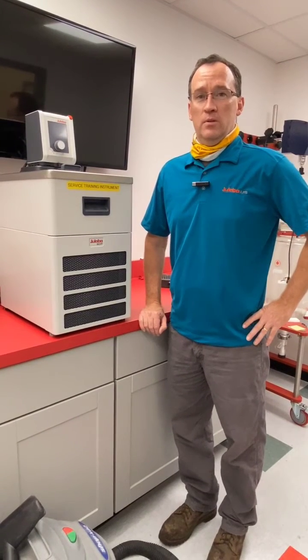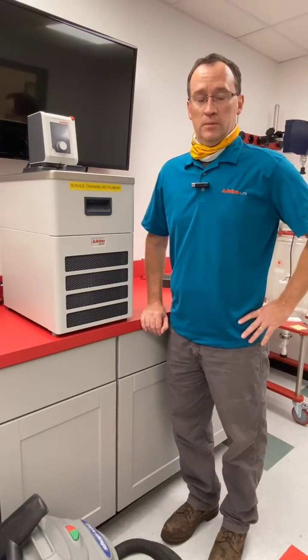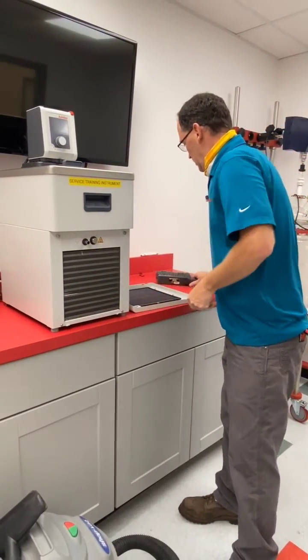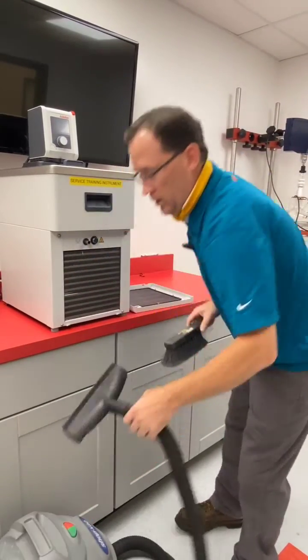Hello, this is Bruce Trotman from Uloba USA, Head of Technical Service. Today I want to review with you about cleaning the condensers on air-cooled chillers that we sell. First you want to remove the front grill. Next you want to get a dust pan brush and a vacuum.